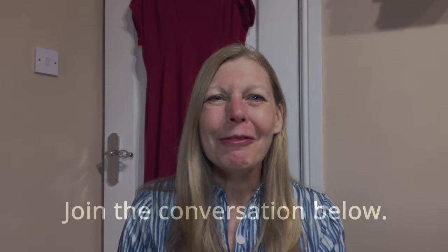Hi everybody, welcome to my channel Frugalissima. My name's Sam and this is where I talk about all things sewing. I hope you're all well. I thought I'd just quickly tell you about some of the things that I've been making recently, just before we go on to the reveal date for the Sew Frugal challenge.